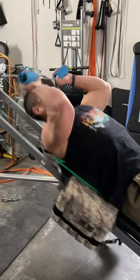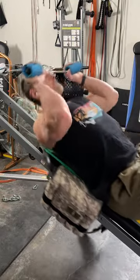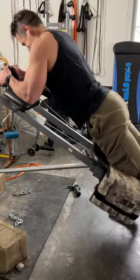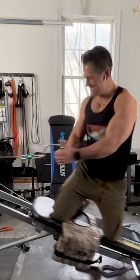Going into some weighted crunches — I've got the ab mat and also a weight vest on there. I can link these down below in the description box. Chrome grip handles work out really well with that too. And then the weighted crunch works out really well on the ab crunch attachment, with feet anchored on the weight bar.